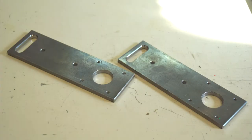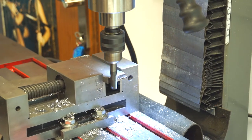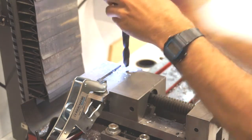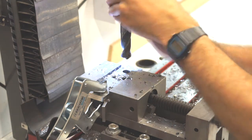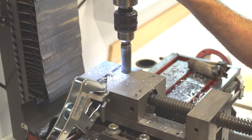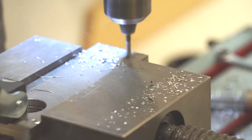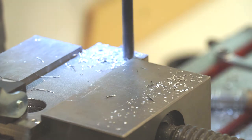Now I make the two main holders from 40x5mm steel. I cut it to length and align it with an end mill cutter from both sides. Make the 20mm hole for the drum axis. Then I make the groove for the mounting belt, but first make the hole with the drill for easier milling.